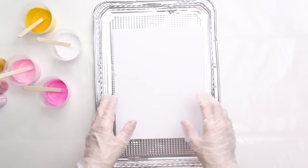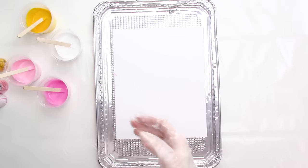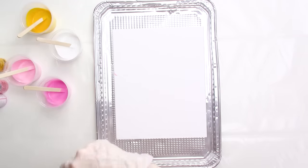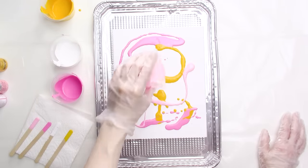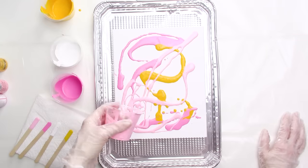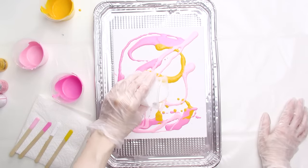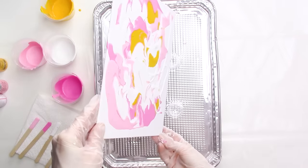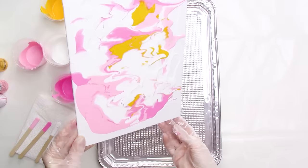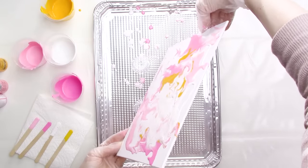Now it's time for the fun part — the actual acrylic pour. There are really as many different techniques for pouring as there are videos about acrylic pouring on YouTube, and each technique will give you different results, so there really are endless possibilities. I'll just be pouring each of my paint colors onto the canvas one at a time. I don't really have much of a plan, but I do want to spread the colors around the canvas so there isn't too much of one color in any given area. I'm also keeping some of each color in the cups since I may need to add more later. Next, I'll pick up the panel and tip the board so the paint will start moving around — you can guide the paint by tipping the canvas in the direction you want it to flow.